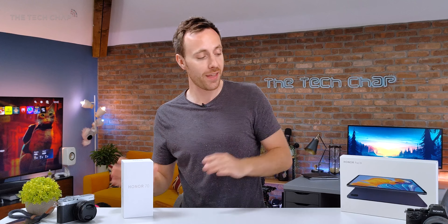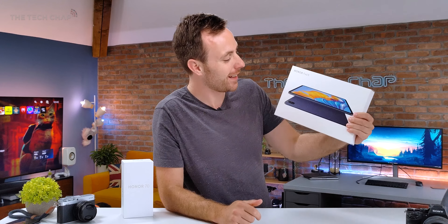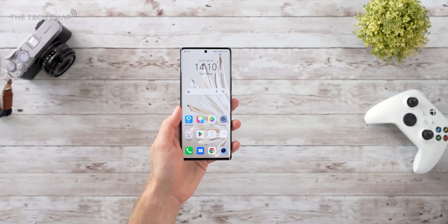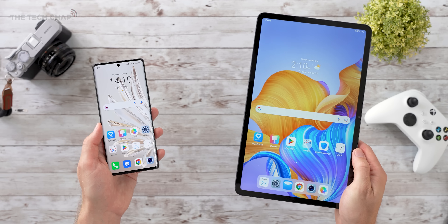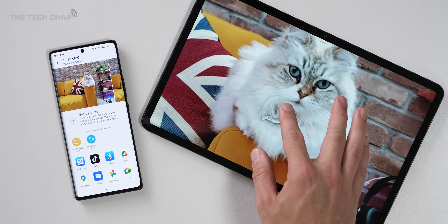As well as the Honor 70, they've also announced this guy, the new Pad 8, which is basically a cheap and cheerful Android tablet. £280 for a 12-inch, 520-gram tablet. If you want a big screen experience that maybe you want to pair with your Honor 70 — like a fine wine to a delicious meal — because they both support Honor Share, it could be a nice combination.